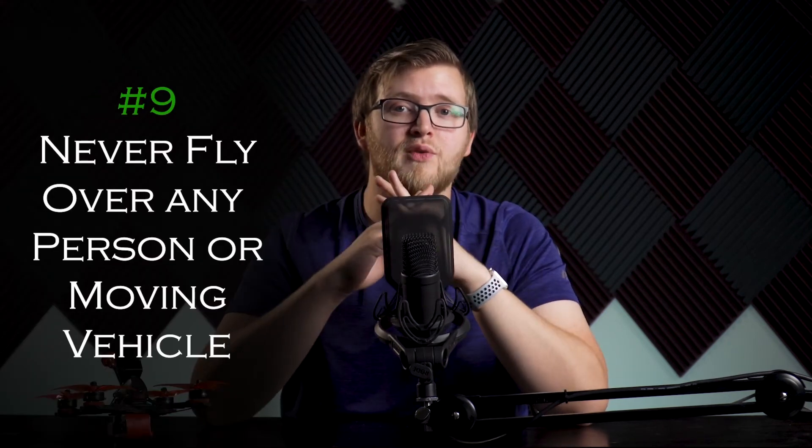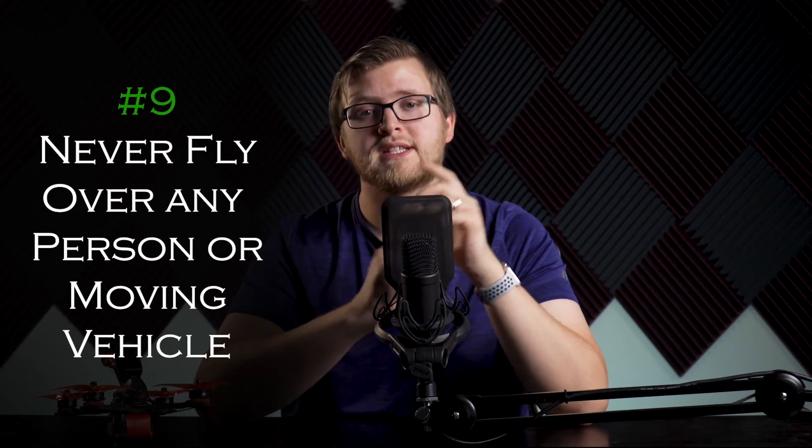Number nine is never fly over any person or moving vehicle. This is another good common sense rule. If something were to go wrong with your drone, even though it's fairly lightweight, it can still cause serious injuries to people, property damage, or even cause an accident with vehicles.